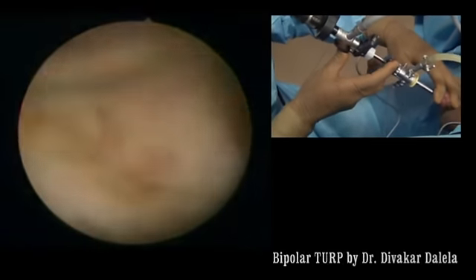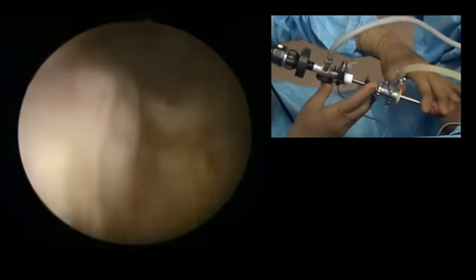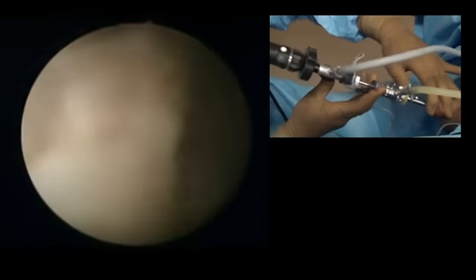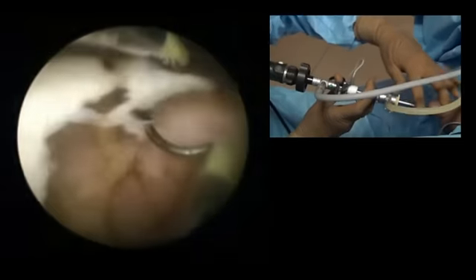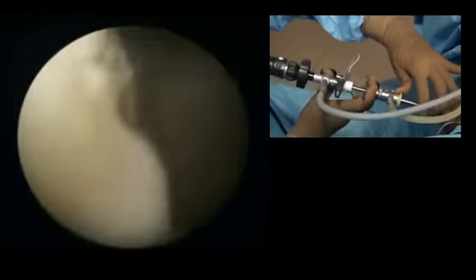As I mentioned, this is not a big gland, but the patient is having obstruction because of the peculiar anatomy of the gland, I guess. Now we are making finishing touches on the right lobe. I like to do finishing touches later on, not in the beginning, because if you open a sinus and start bleeding it hampers your vision.